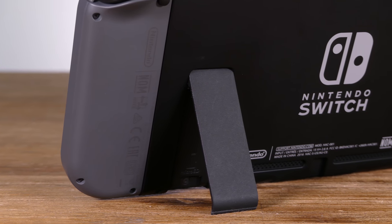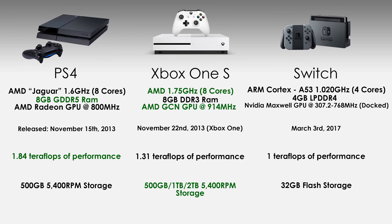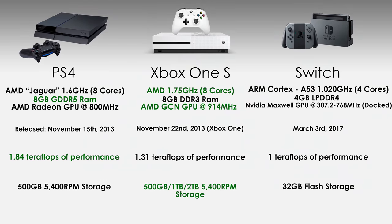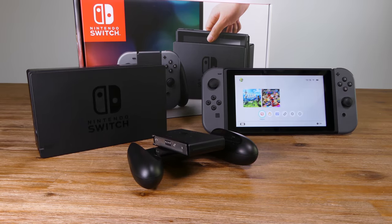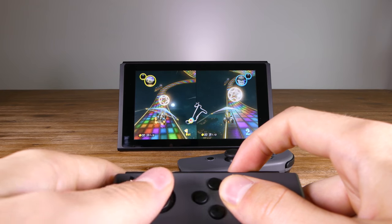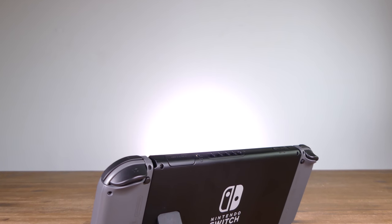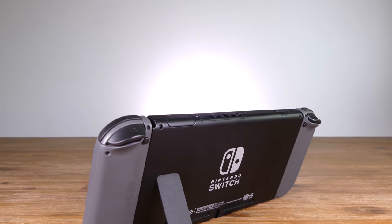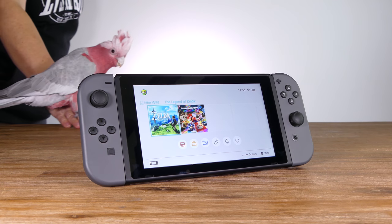One area the Switch has been criticised in is performance. It isn't as capable as the PS4 or Xbox One as far as raw specs are concerned — that isn't an opinion, that's just fact. I guess that's basically the sacrifice you have to make to have a portable console. Nintendo have been doing a good job pushing the portability factor in marketing. If it wasn't portable or vastly different to the Wii U, I'd say it would have ultimately failed from a commercial standpoint, though it's pretty early to say whether it fails in the long run anyway.